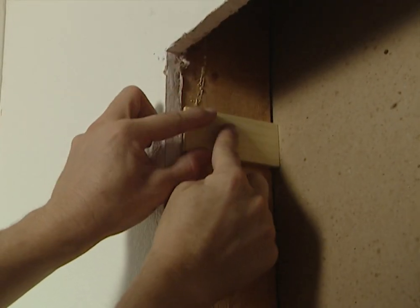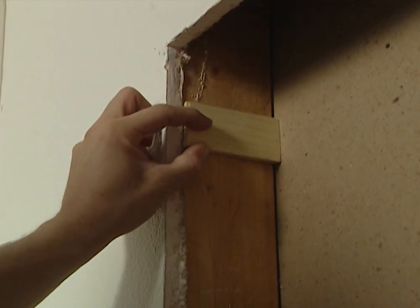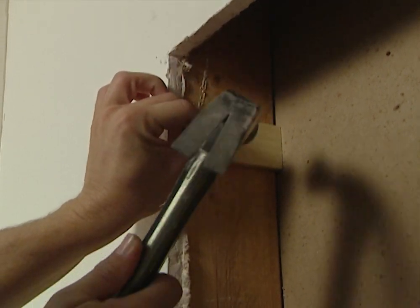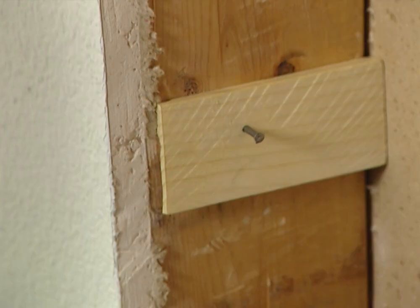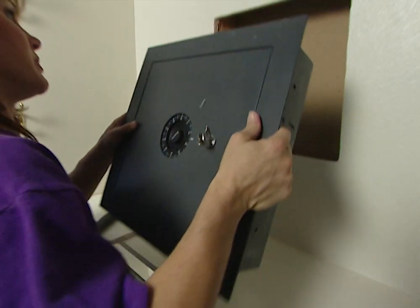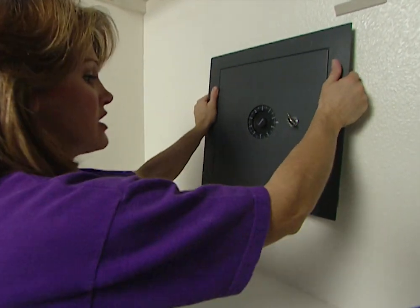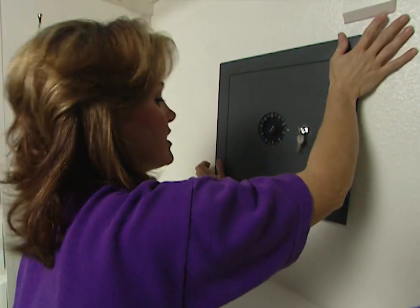I'm going to put one shim at the top and one at the bottom, cut to fit right there, and nail each one right into the stud. Now that our shims are in place, we can install our safe, and we should have a good, snug fit this time. Yep, it looks like we're going to.